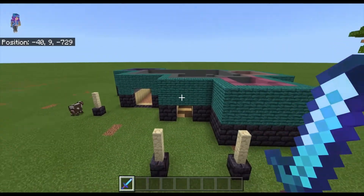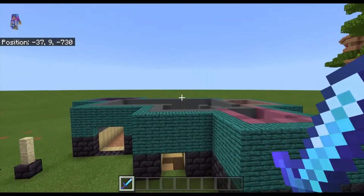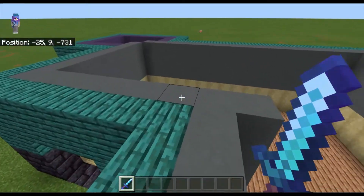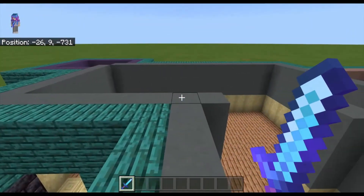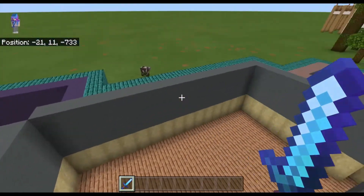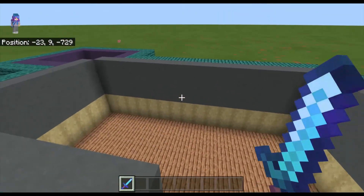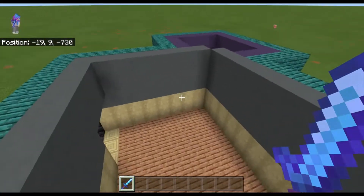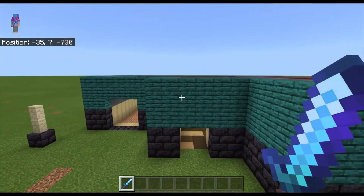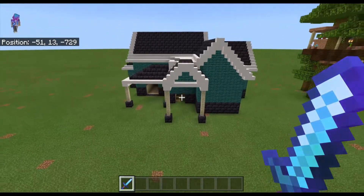Now we have to go ahead and roof the house. I'm going to build up the walls to where we can have the roof, and I'm also going to flatten off the ceiling by using a quartz ceiling. You can either use smooth quartz or regular quartz — I'm just going to use smooth quartz; it doesn't matter which you use.